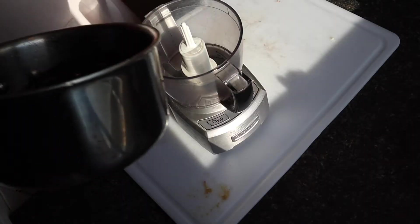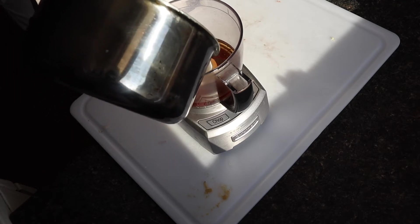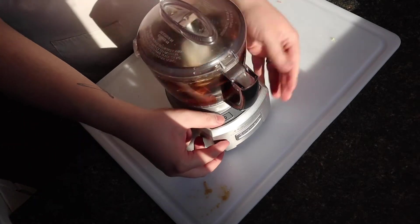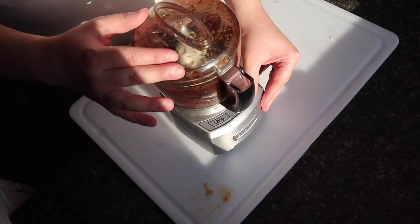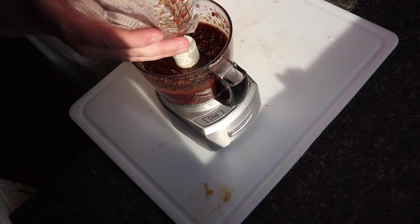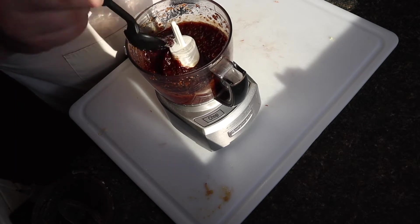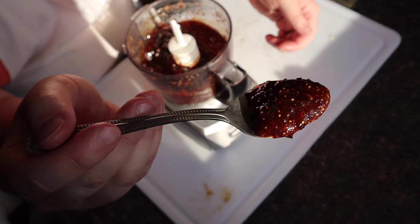Now that the shallots are done, we can turn our attention to finishing up our fig jam. Take the cooled off fig mixture that you had on the stove and put it into a food processor or blender and just puree the crap out of it. And that's literally it — that's how you make fig jam. It's really easy, and when you're done it has this perfect texture, just like a jam would have. Hence the name.